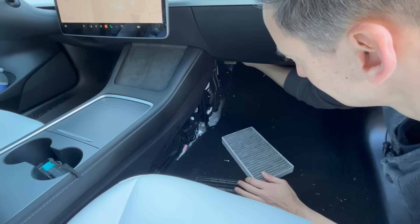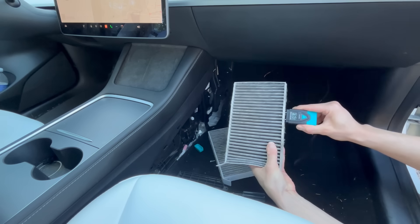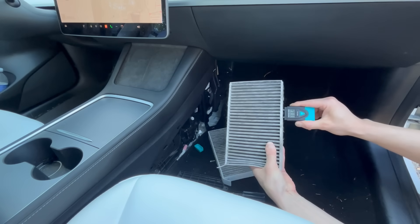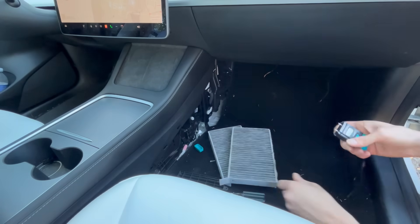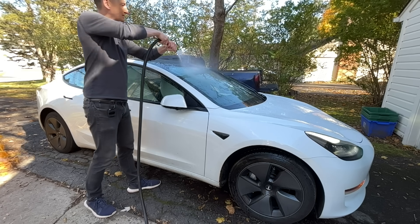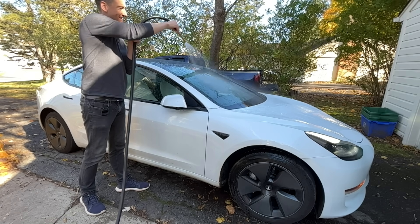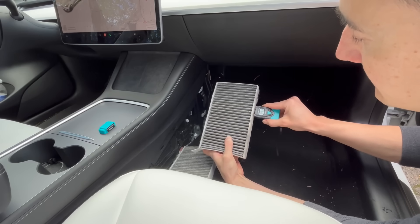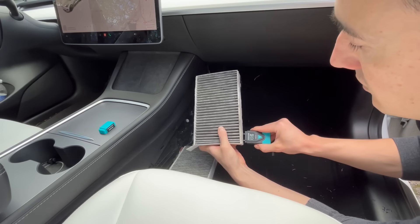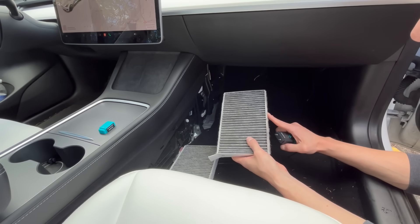It's been a couple days — I let the filters dry out and want to see moisture content for a before and after. Baseline: eight, nine, eleven percent. With the wipers going and the aftermarket gasket installed, I flood the windshield with as much water as I can. Results: fourteen, fourteen, nine, zero. These filters are dry. I don't have any concerns about these causing an odor in the future — we have solved this problem.